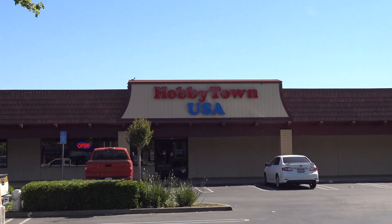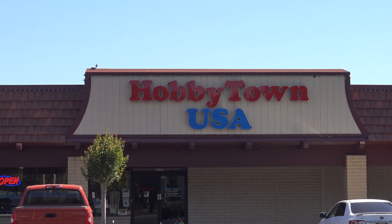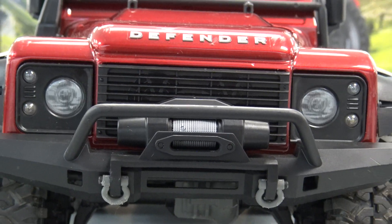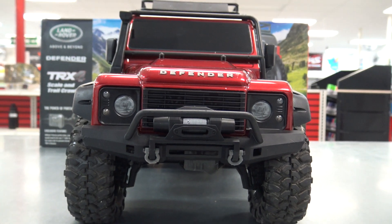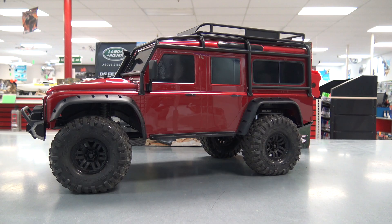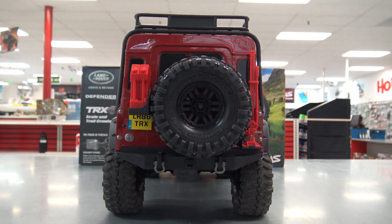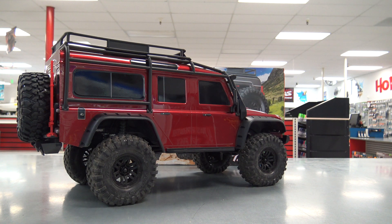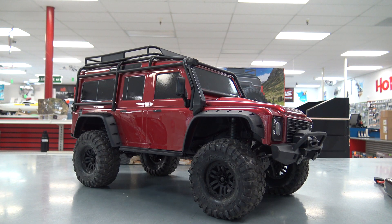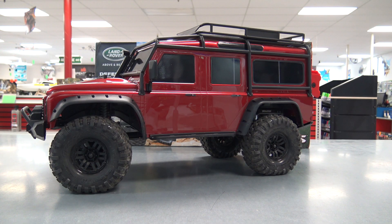How's it going everybody? I'm back here at Hobby Town USA, Concord, California, and today we're looking at the new Traxxas TRX4 crawler. Here it is guys — the Traxxas TRX4 Land Rover Defender crawler. I think no matter which side of the fence you fall on with Traxxas, you would have to say they have gone all out with this crawler. They have not just put out another run-of-the-mill rock crawler. This thing has a ton of features. We'll talk about those and then take it out and run it on the trail and on the rocks.